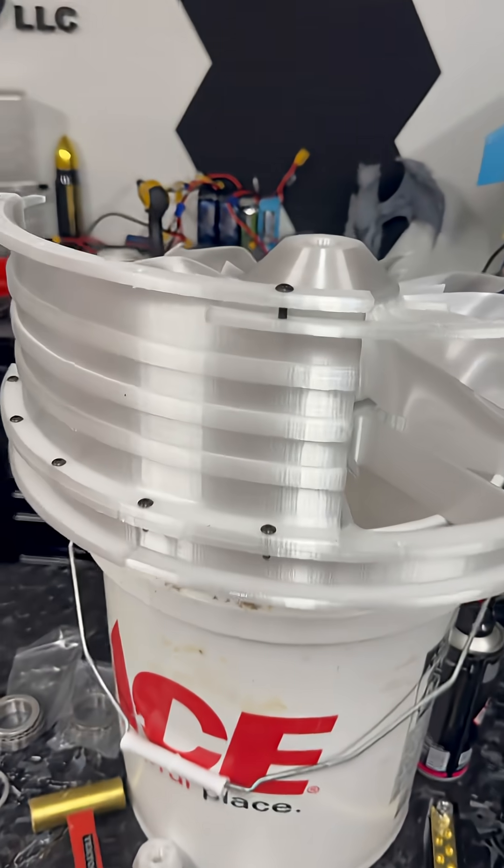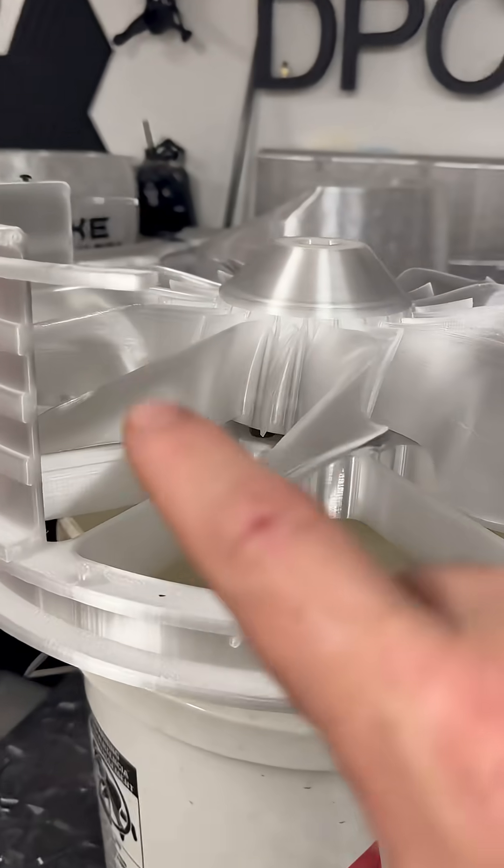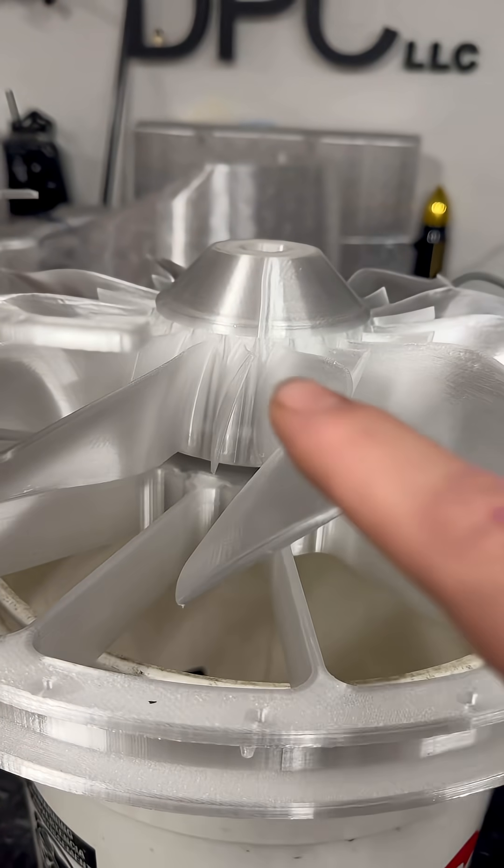I just wanted to give you guys a brief update. Things are moving along nicely. Everything's looking good, everything's looking stable, everything's looking schmecksy.